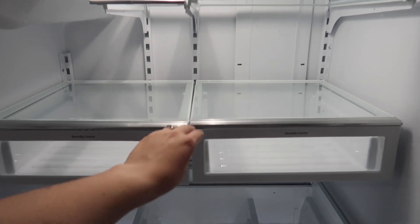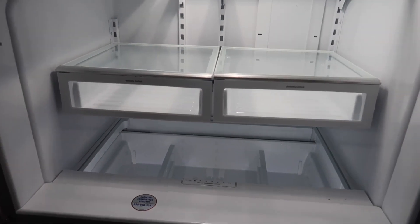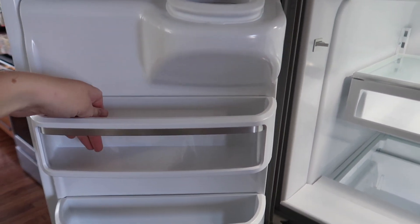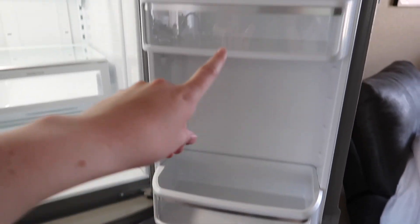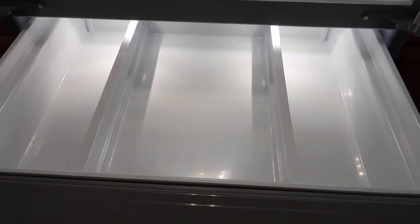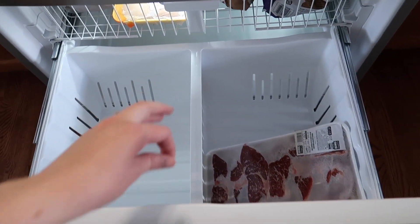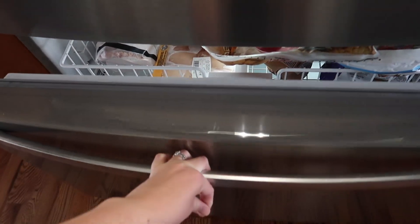The only thing that bothers me is the drawers aren't perfect and this part doesn't line up, but it's okay. We've got two drawers, a few shelves, and on this side where the ice machine is the shelves are really tiny, so not a lot fits there. These other shelves are pretty good size, and we actually only put two shelves in so we could fit taller things — like we have a really big apple juice for the kids. There's also a bottom drawer, and I don't think I'm going to tackle the freezer for now.